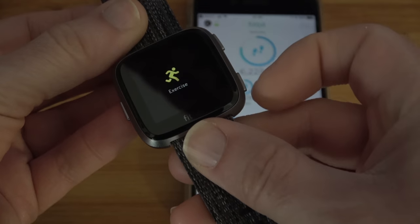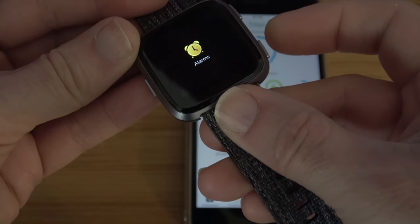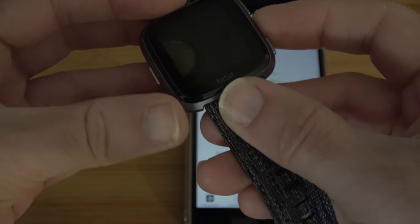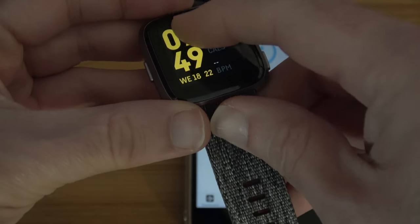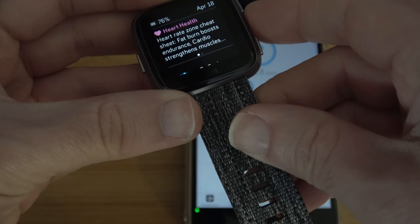And then we've got two action buttons. This one takes us into the exercise settings, and the bottom one takes us into the alarms. We can also use gestures: swipe down to notifications, and swipe up to a today page.